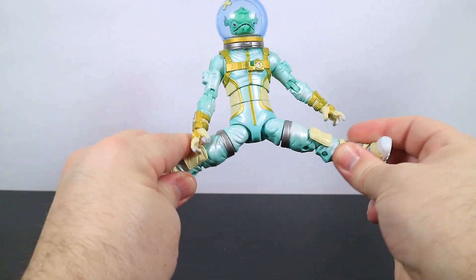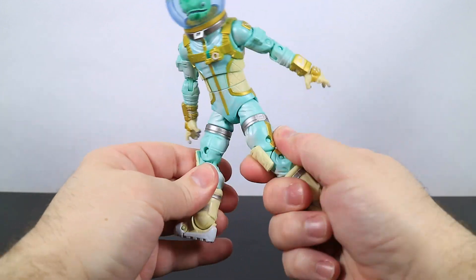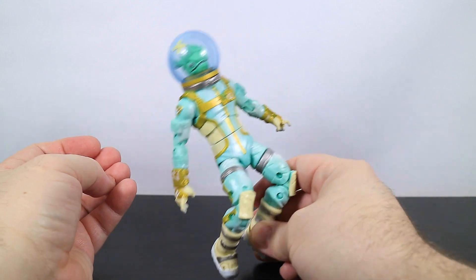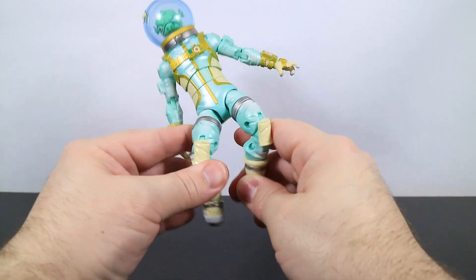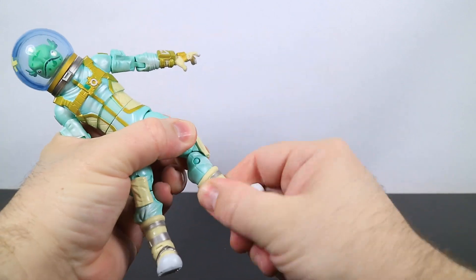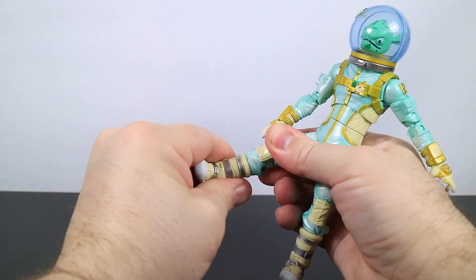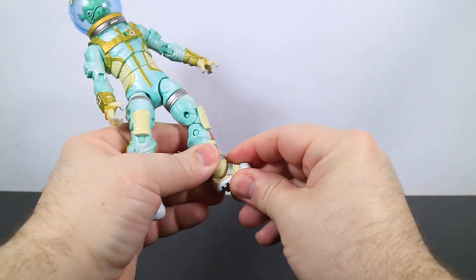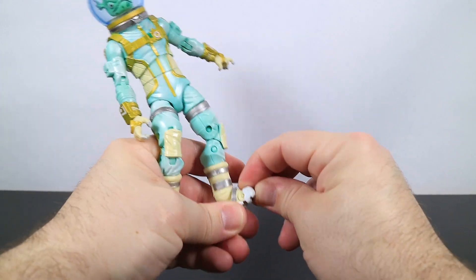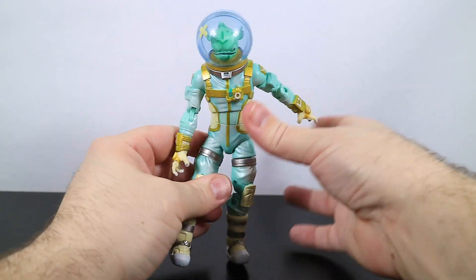For the legs, he can do the splits about so far. You can walk him around a little bit. He's got the thigh rotation and double pin at the knee, so you can pose him like he's floating around in space. He does have a calf rotation, though my right calf just does not want to rotate. There's a hinge at the ankle, and the ankle can turn around. Finally, the toe has a bit of an upturn — it goes up but not down. And that is his articulation.